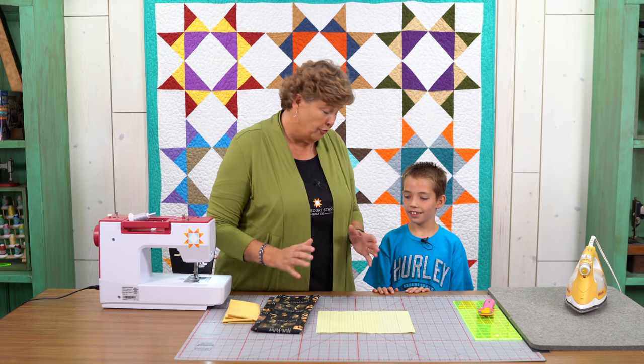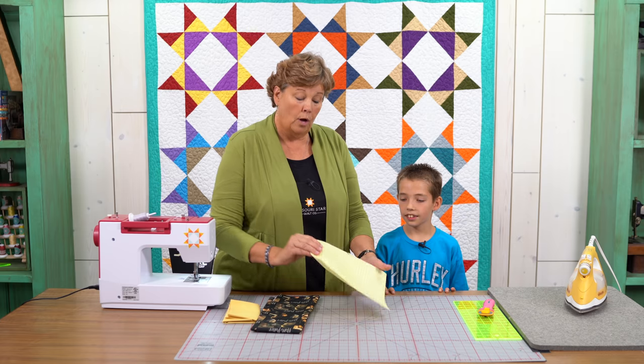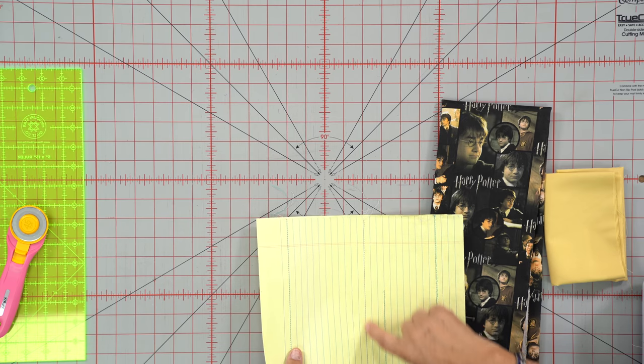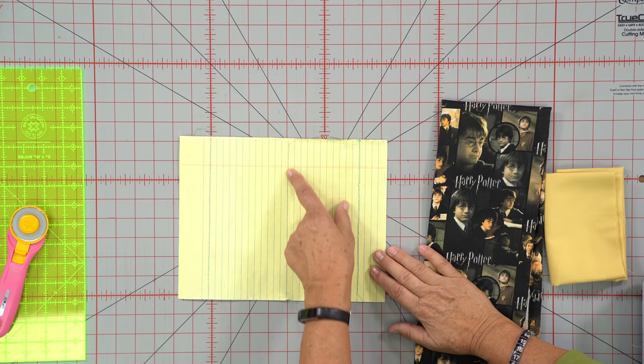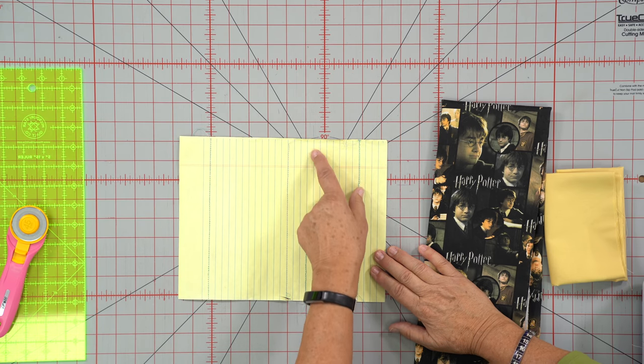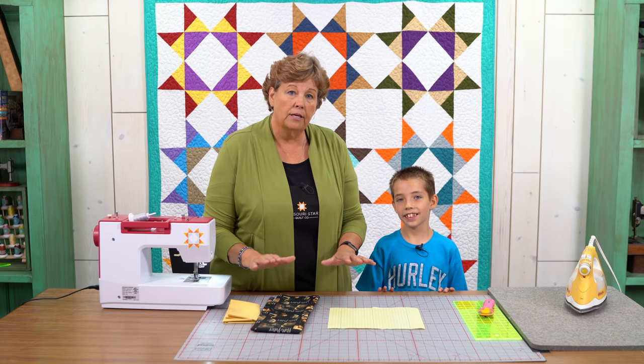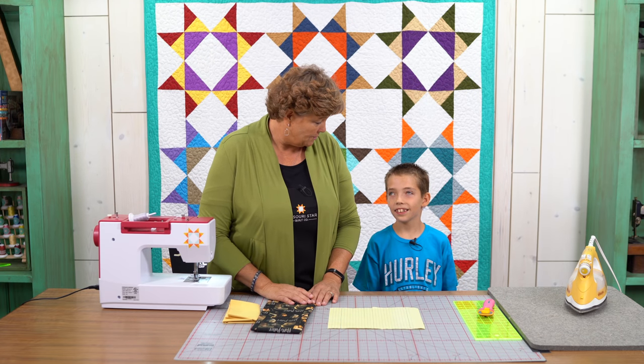So when I first start kids sewing, I generally have them sew on lined paper - you can use thread or no thread, there is thread on here. But once I know that a child can stay right on the lines, then I know they have the dexterity to make sure the fabric stays where you want it to.